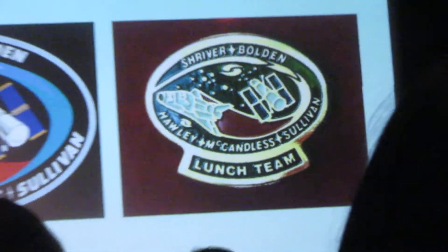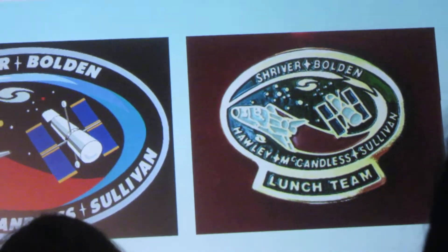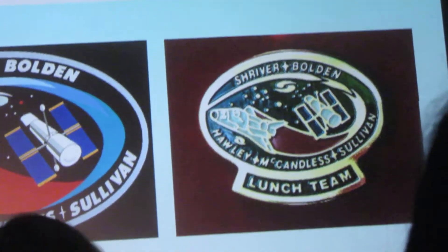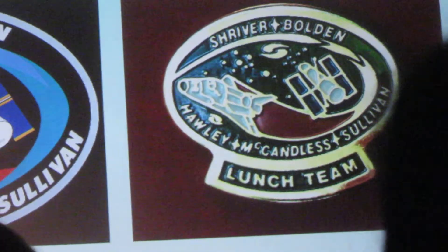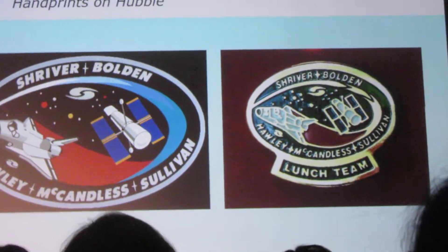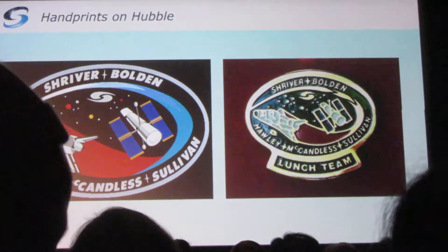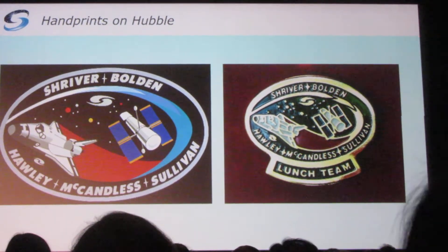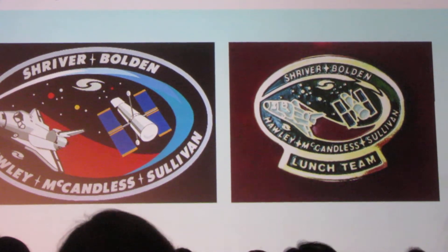There was just one small problem. These are now the most coveted collector items at the Kennedy Space Center. They attempted a recall — 'you guys give those back' — not a chance. How do you do spell check on a lapel pin? And it is spelled correctly — it's just the wrong word. Auto-correct fails again.